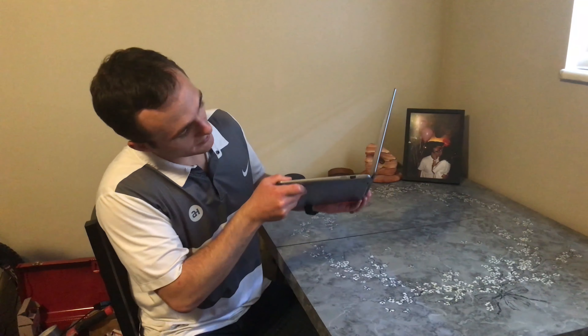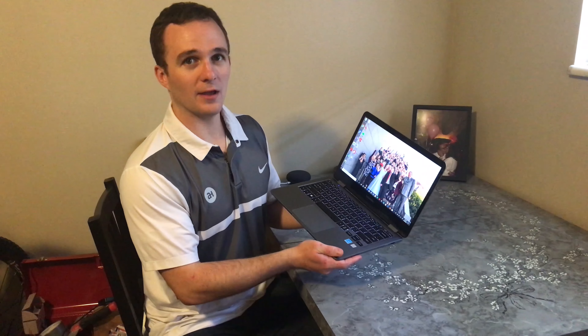One of my favorite features that this laptop has is the fingerprint scanner. It's right on top of the power button. You just lay your finger right on there and boom, you're already in. It logs you in super quick. Love it.